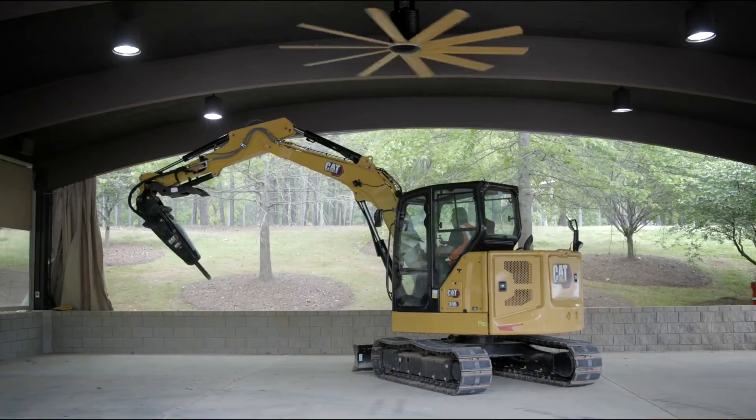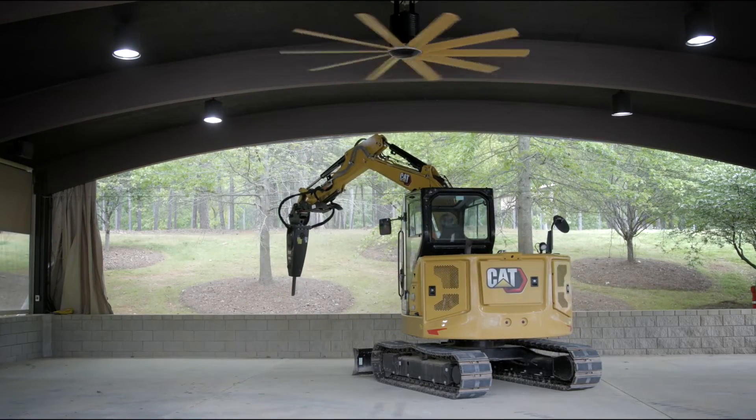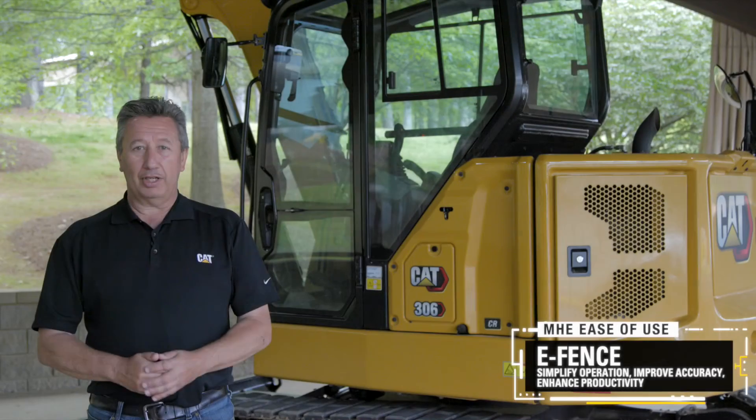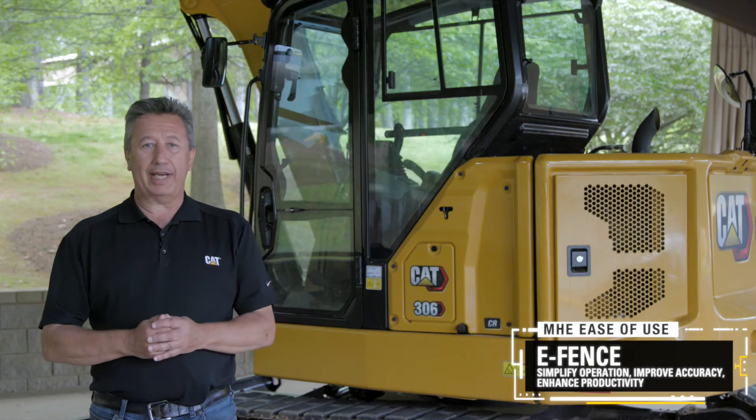So now I know I'm very safe to come across and I can start hammering to take out this wall. To learn more about this new technology on the CAT Mini Hydraulic Excavators, contact your local CAT dealer.